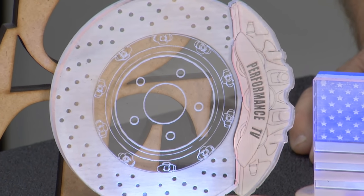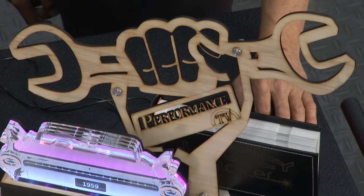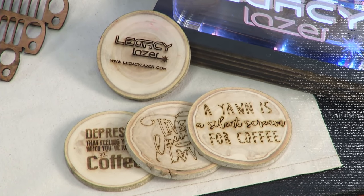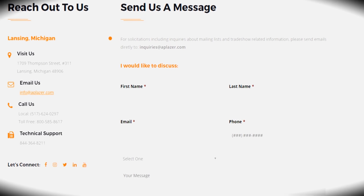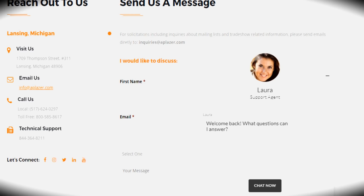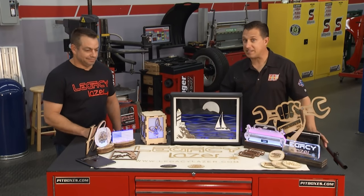Chris even made some Performance TV stuff — a caliper and rotor, and a hand and wrench with the logo on it. Is it complicated? There's a small learning curve, but the tech support at AP Laser is phenomenal 24 hours a day. He spent probably 20 hours a day on the phone with them for the first couple of days getting it up and running — but after that, it's a blast.